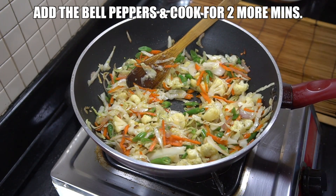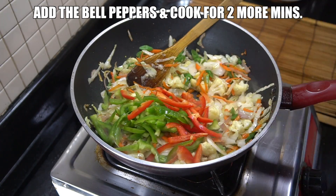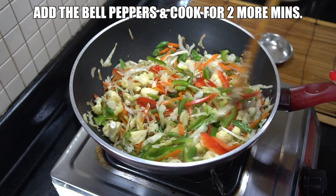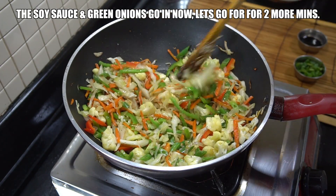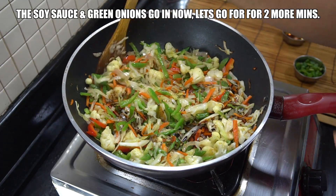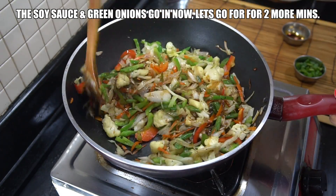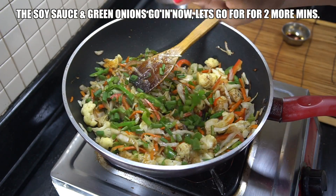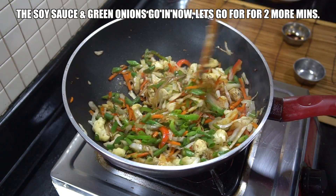Now we're gonna add the last vegetable, which in our case is our bell peppers. I like a nice little crunch on them so we're just gonna go for two minutes. Now we're gonna add the soy — give that a little mix. I'm using a dark soy; you could use a light if you want. Then we're gonna go in with our green onions and just one or two more minutes, high heat again, stirring all the time.